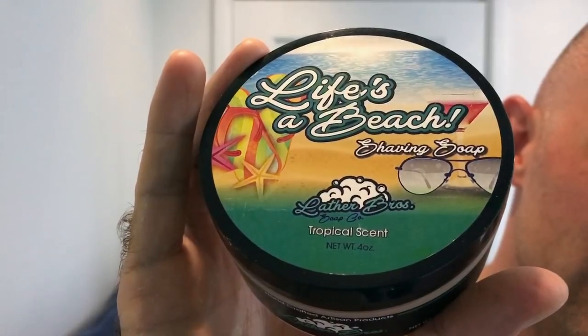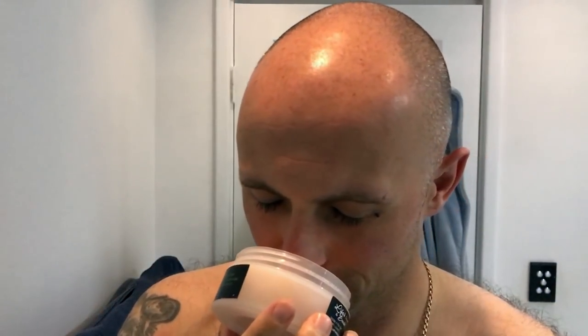Hi everyone, welcome back to another Get Up with Chris. Going for a little bro shave tonight using Life's a Beach. This stuff smells incredible — I can't quite put my finger on it if I'm honest.